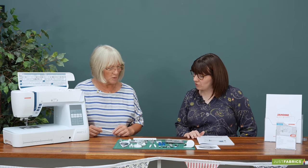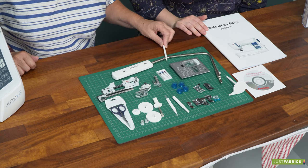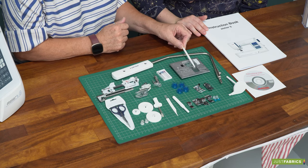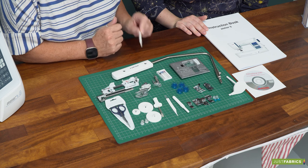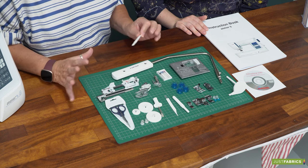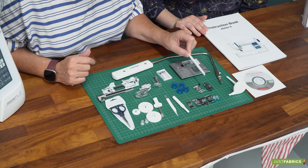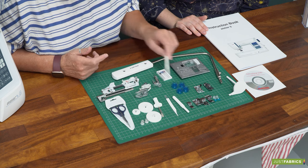Let's talk through some of the other accessories. We have a spool pin here. This is the straight stitch plate and you can see it's slightly different to your standard one. We've also got bobbins, spare needles, and then there's feet and accessories — a really comprehensive range. We've got the blind hem foot, that's your standard presser foot, and the satin stitch foot is on the machine.